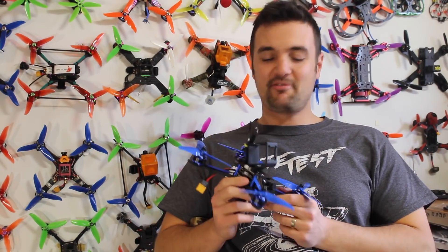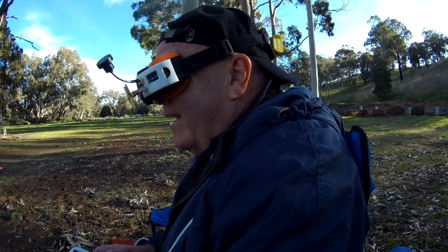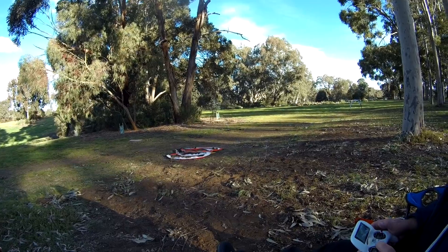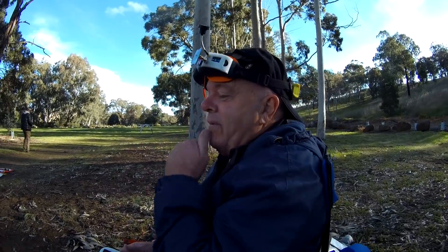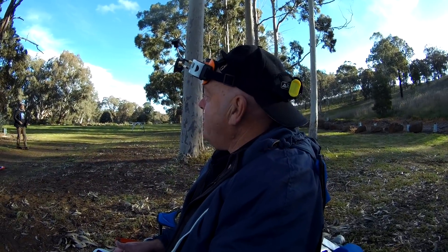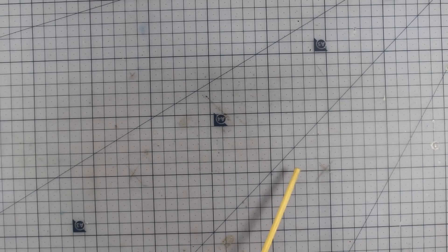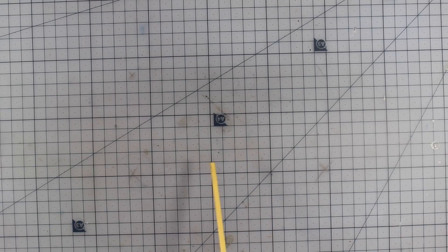Anyway, hope you guys liked that. Subscribe for more FPV-related content, and as always, happy flying. Hopefully you guys enjoyed that video. Definitely subscribe if you're new to the channel, and I'm also going to leave a link to my Patreon page — I've got some fantastic Patreon supporters and I like to give back to them. If you want to join the UAV Futures family, there's things like bonus Velcro straps, little bundles of FPV goodies and things like that. Anyway, happy flying.